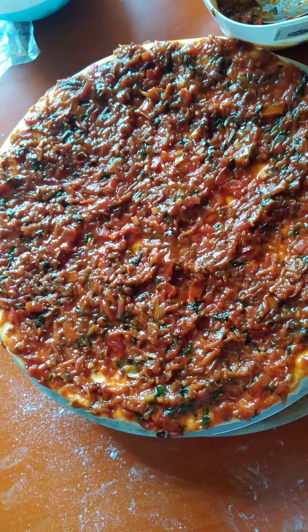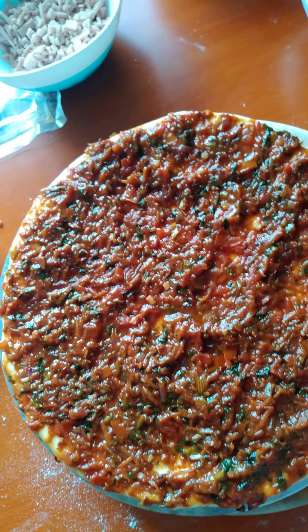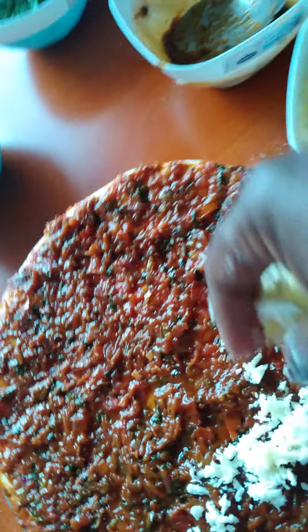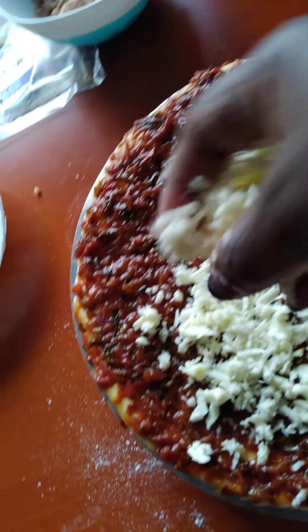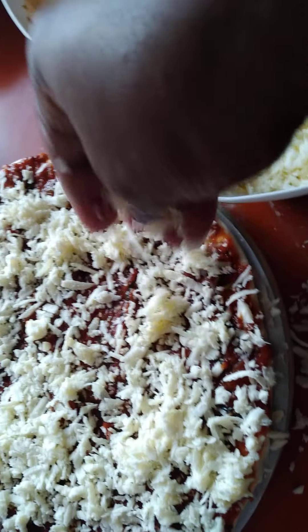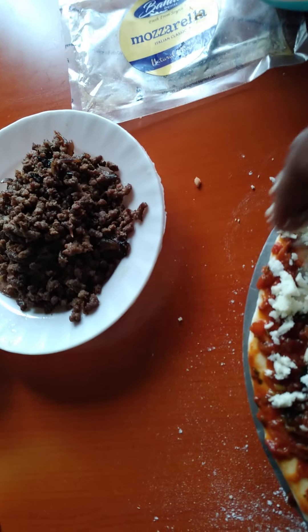Having covered the whole dough with the sauce, I'll follow it up with cheese. Just to remind you, I love using the mozzarella — it gives me good results. I just spread the grated cheese over the sauce, spreading it well and generously to cover every part. For a beginner, you'll be able to do this at home without any difficulties. Even a slow learner can get this very fast. It's not difficult at all — you have to enjoy your pizza at home.